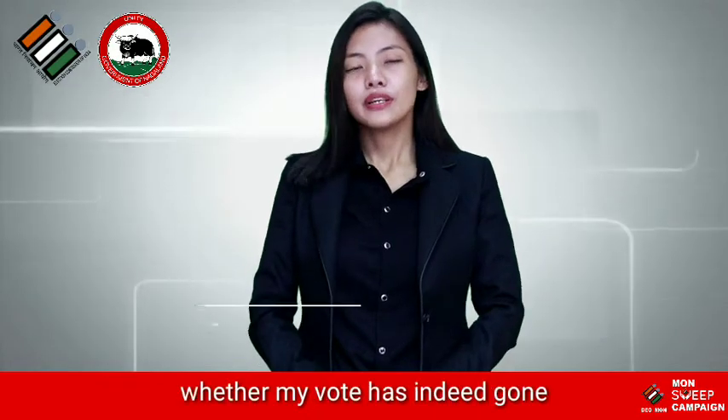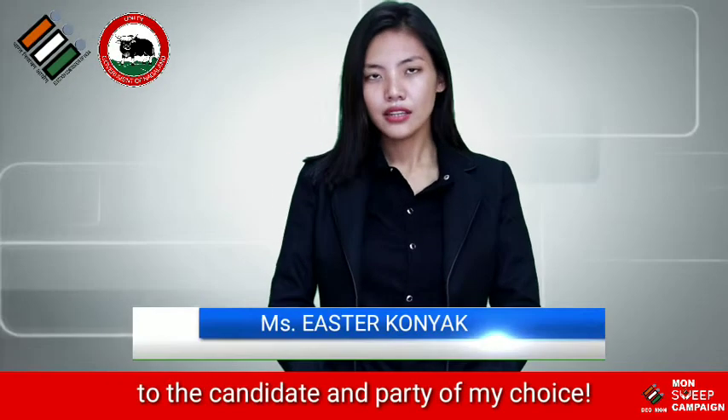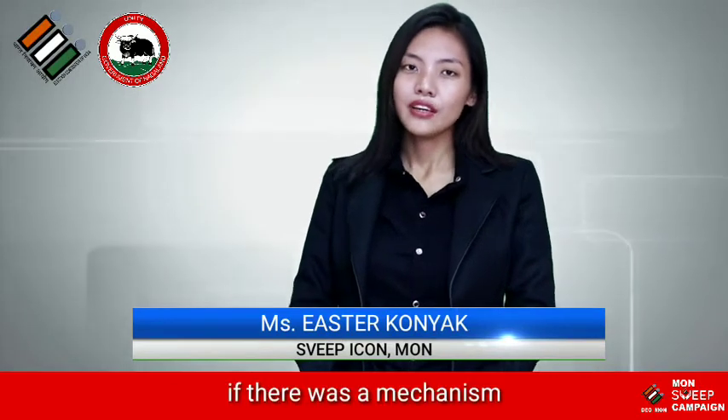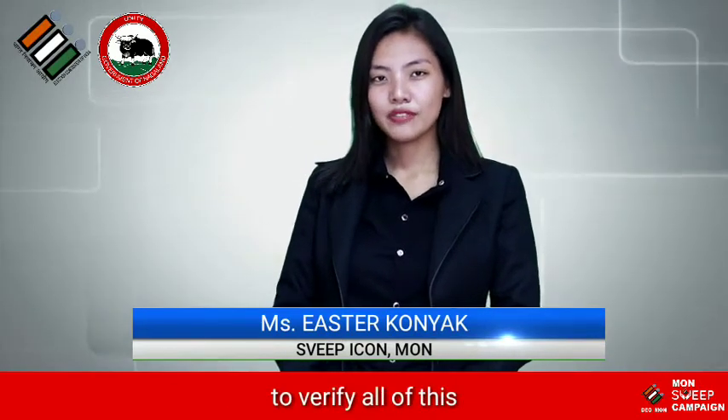I always wondered whether my vote has indeed gone to the candidate and party of my choice. How fabulous would it be if there was a mechanism to verify all of this?